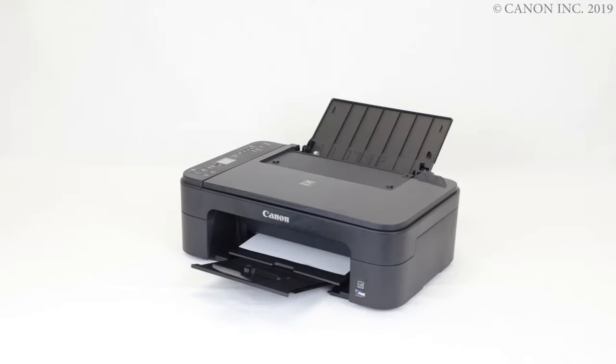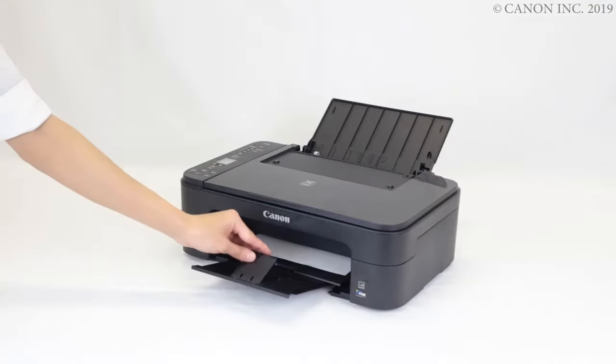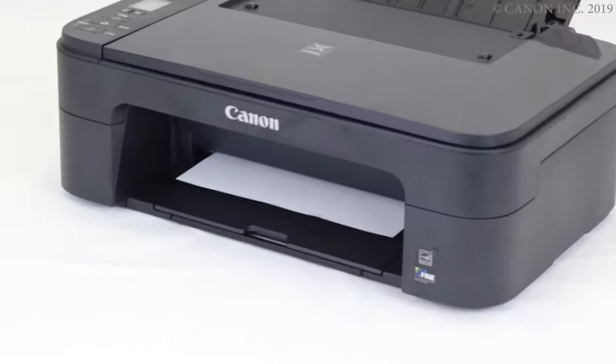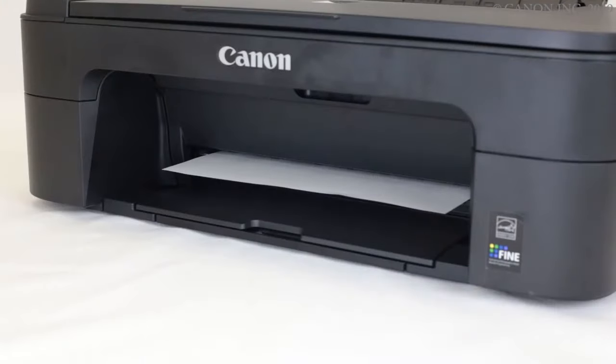If the jam is inside the printer, start by closing the paper output tray and output tray extension. Now open the front door.